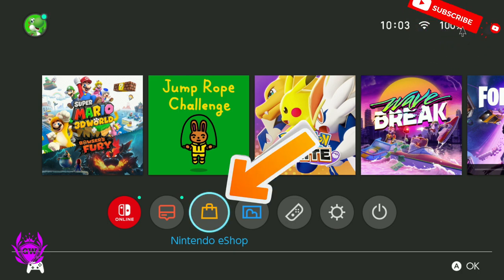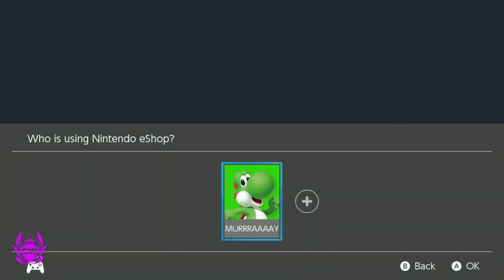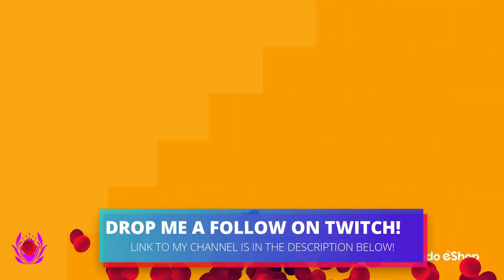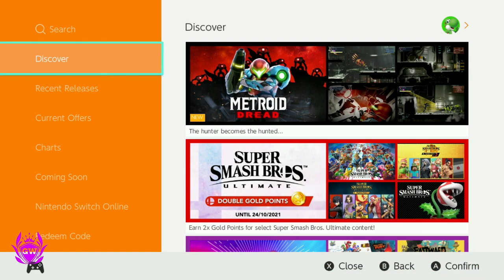Go to Nintendo eShop. On the menu page press A and then select your user who's using the eShop. Press A again and then let the eShop load up. Enjoy the awesome music and then once it loads up, you want to go up to Search.